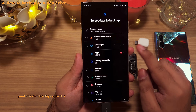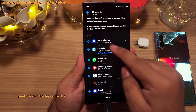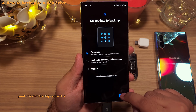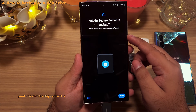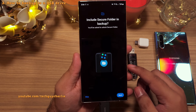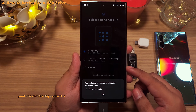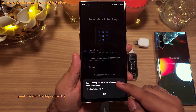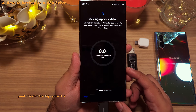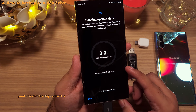And yes, it also backs up the secure folder — you can see it right here. I'm gonna select everything so that we have an exact replica of the phone. The phone is asking if we want to include the secure folder, which we obviously do. The backups are pretty secure — they are encrypted and you will need to enter the credentials of your Samsung account on the phone you are restoring the backup on, which I'll show you when we restore this backup onto another phone.